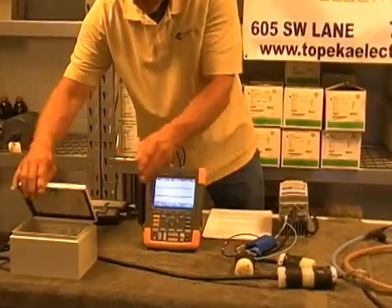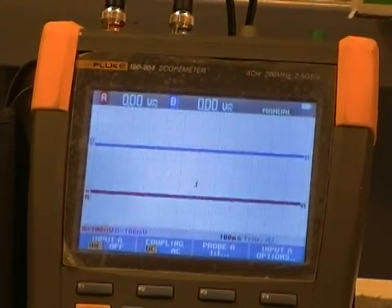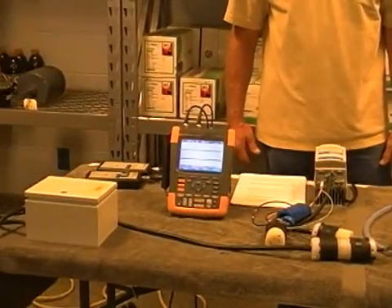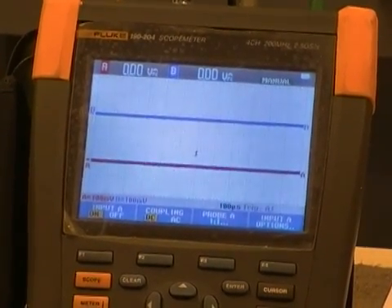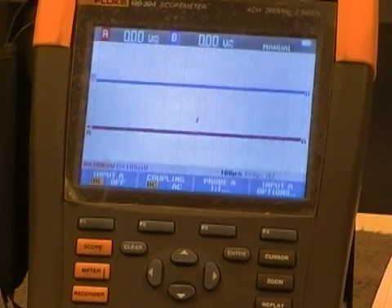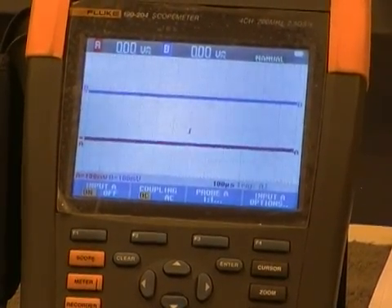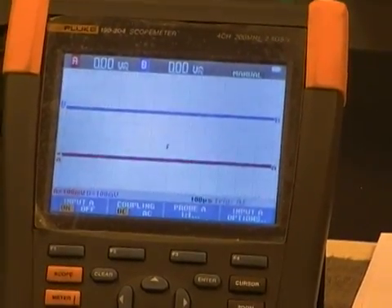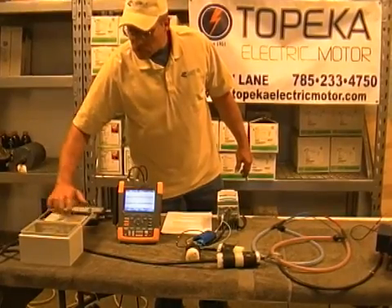I'm going to go ahead and start this up. As you can see, the red line represents the ground wire and the blue Rogowski coil wrap represents the common mode leads. As you can see on the screen, the lines are very pure, they're clean — there's no static, there's no high frequency current, nothing detrimental to the bearings. We have both wires hooked up to the motor. We have no shaft grounding brushes because when you run on three-phase power, you do not need a shaft grounding system of any type because there's no high frequency current. I am now going to shut the static phase converter off.